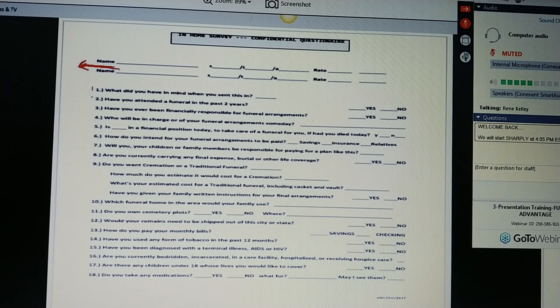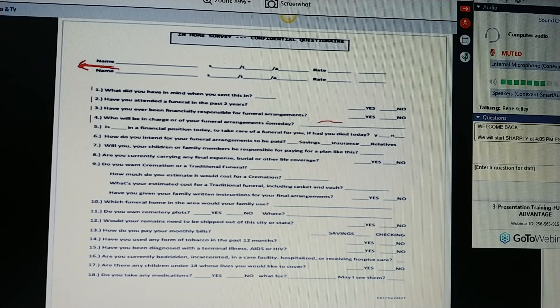If they have been financially responsible for a funeral, dig in a little bit. Whose was it? How did the family handle it? Those are questions you're using to interview them. Who will be in charge of your funeral arrangement someday? Get a name, because you're going to put that name right here. So — Jonathan and Grace — is Jonathan in a financial position today to take care of a funeral for you, Ms. Jones, if you died today? How do you intend for your funeral arrangements to be paid?